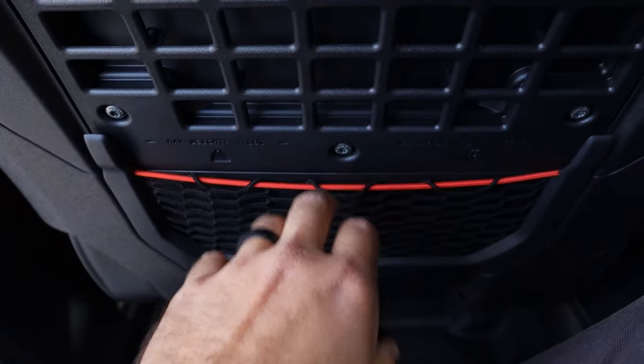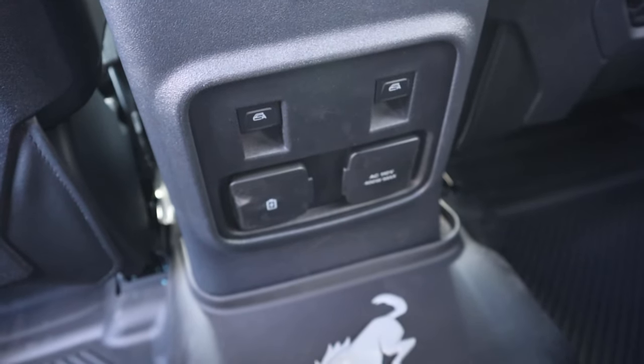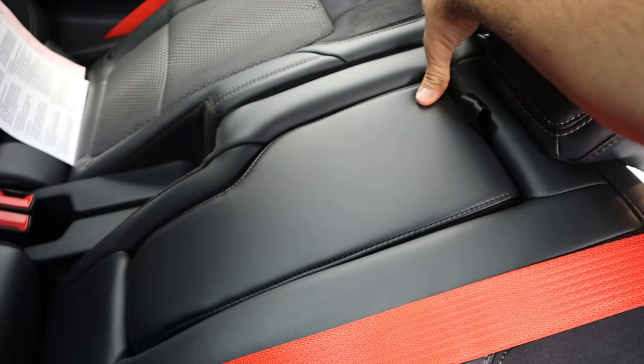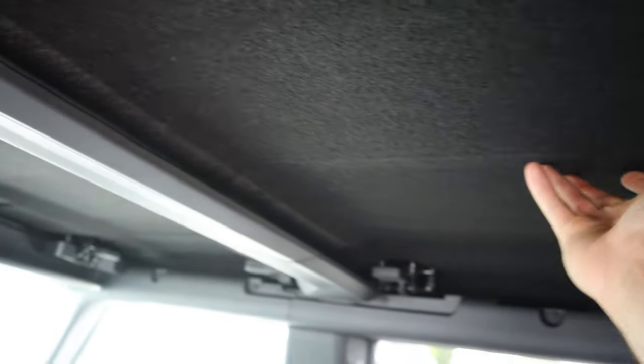Legroom and headroom in the rear are decent. There's a little storage pocket, window controls in the center, outlets, and a Bronco logo. The cupholder armrest is shaped like the state of Utah, which is funny. And we have top insulation as well.